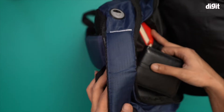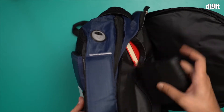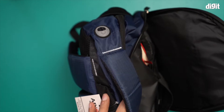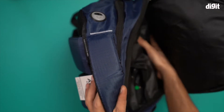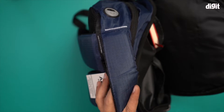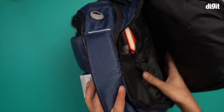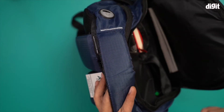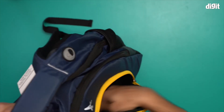I can also replace the smaller notebook with an ID card like an Aadhaar card, a passport, or even my wallet. There's still a lot of space, so I can put stationery like pens and pencils here too. Additionally, you can put your smartphone in here, and we still have more space — enough for books as well.